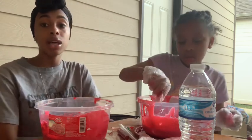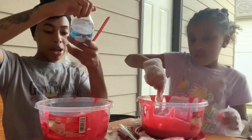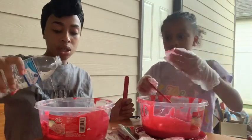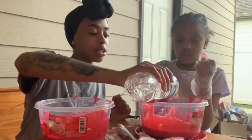Now it's time to get this slime going — we are about to add the borax. There is borax mixed in our water, like I tell you in all of our slime videos. This is how slime comes together with the borax.